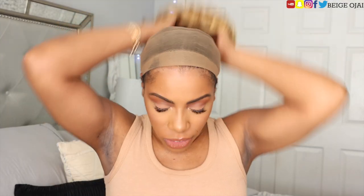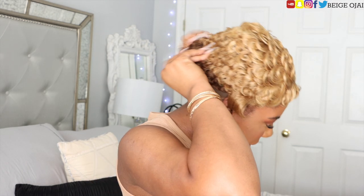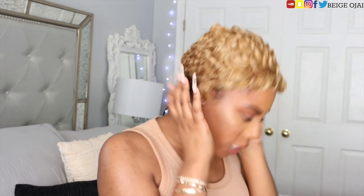I haven't tried this wig on yet, so I'm about to see if I can do anything cute with it. I'm going to close my eyes and try it on first. My head is big — this wig is not big-head friendly. I'm sure this is not fitting on my head; this is a really small wig cap.